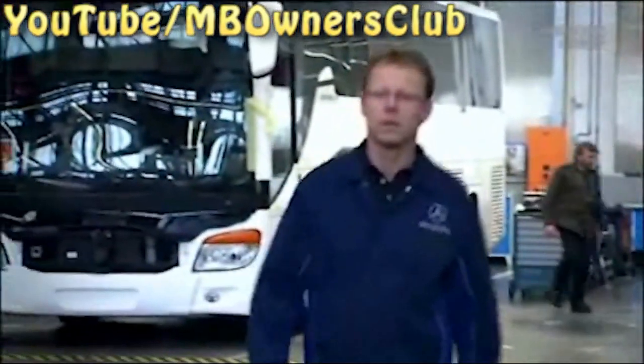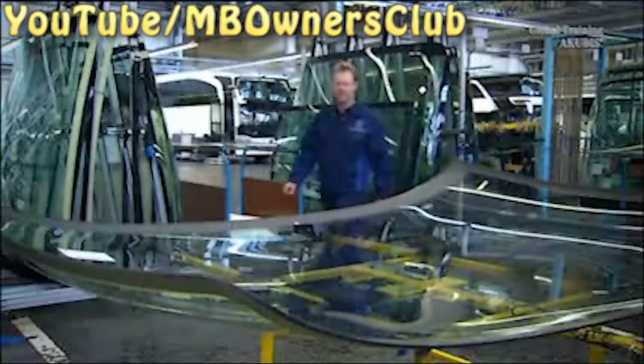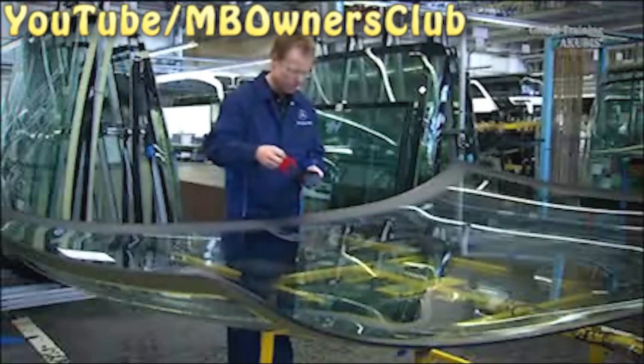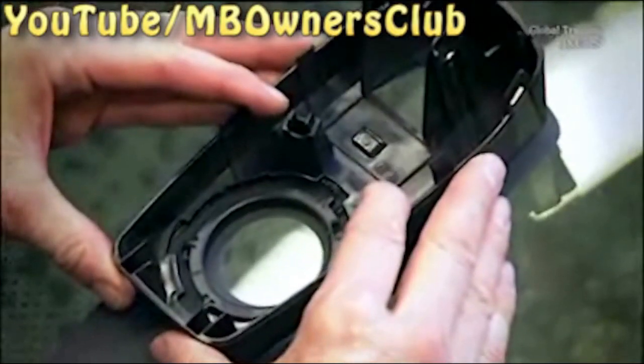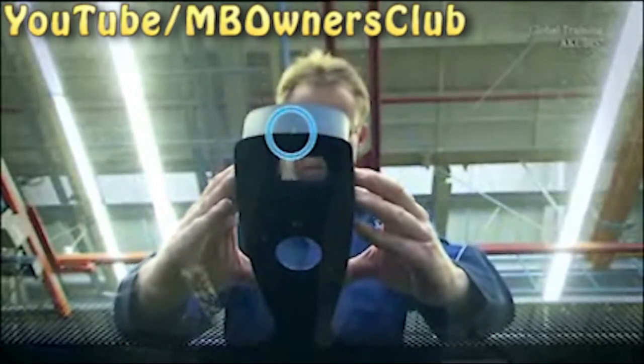By the way, the camera holder for the successor system, the lane departure warner, is slightly different in Cetra and Mercedes-Benz buses, because the rain and light sensor and the LDW lane departure warner are combined in a single holder. In addition, the windscreen already has a marking, as does the holder itself. Thoroughly adhere this to the window before fitting the windscreen.